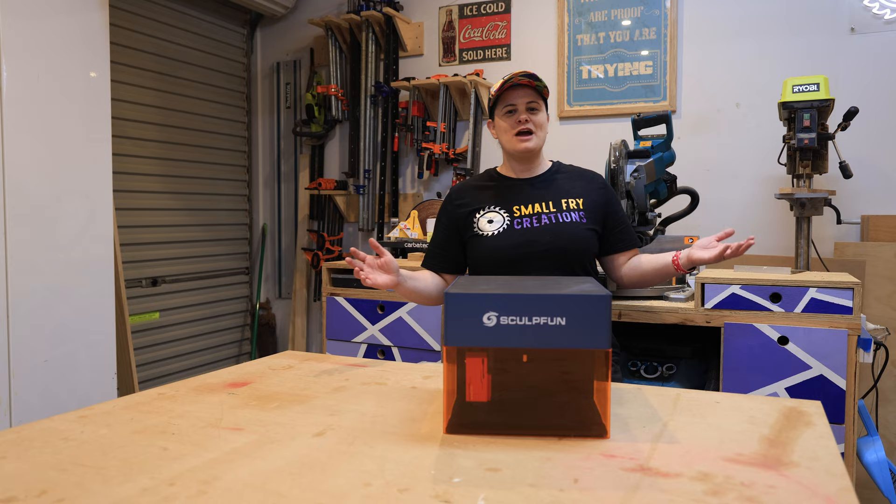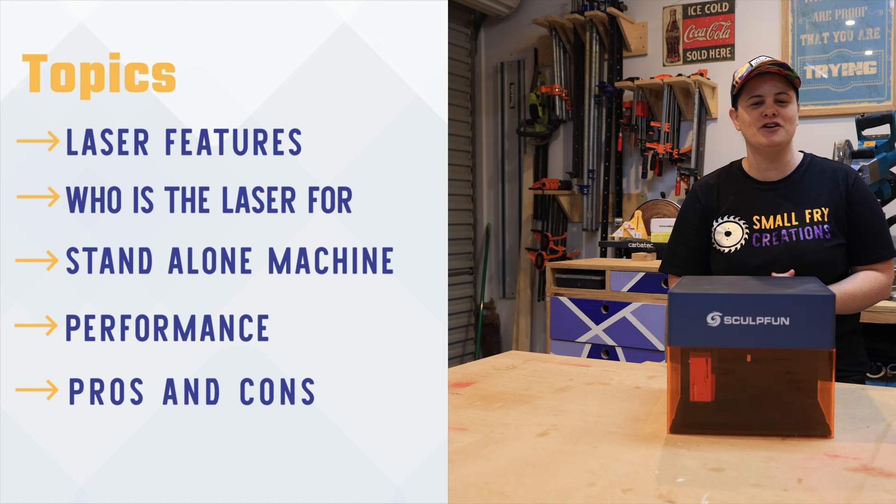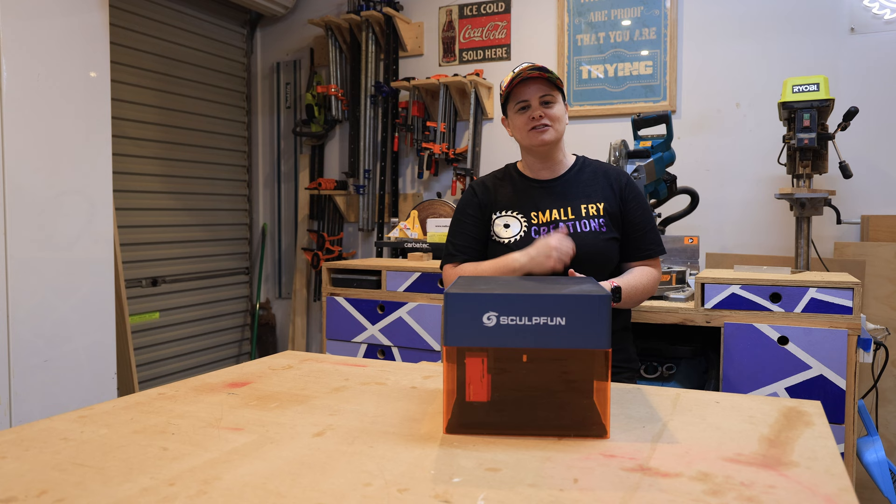Today we're going to be covering the iCube's features and who I think this laser is designed for. We'll also answer the question: can this laser be a standalone machine? We'll look at its pros and cons and its performance, and at the end I'll share my final thoughts. But let's start by having a look at its features.